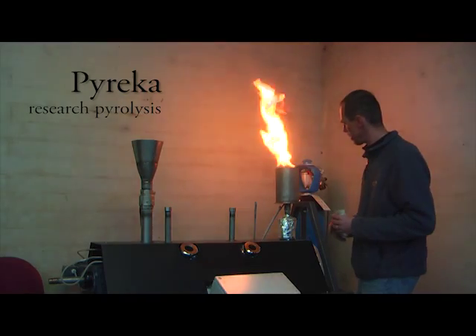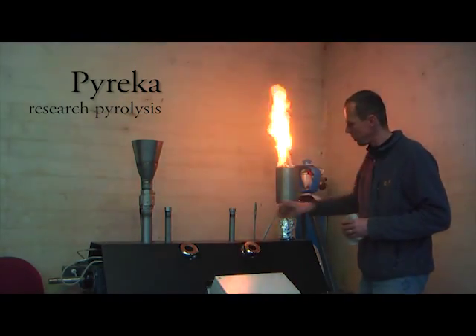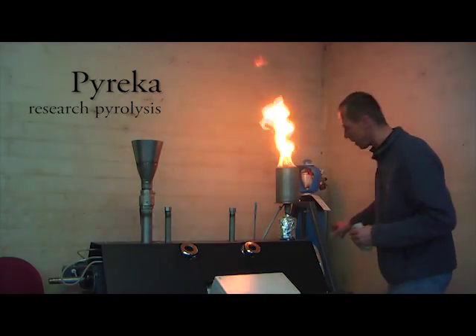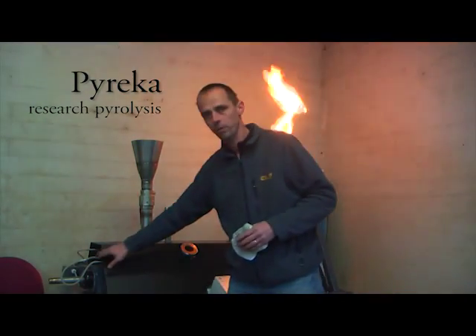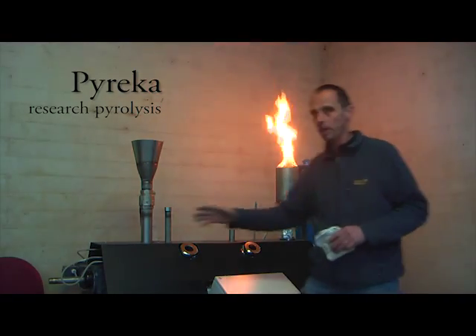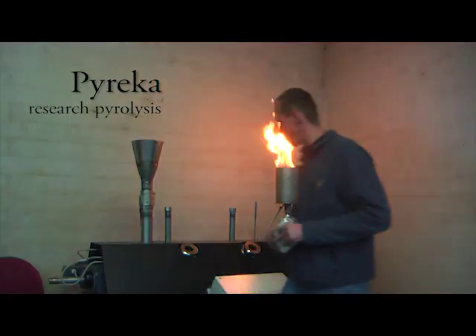We can give inert gas here that is heated up to the temperature of the reactor. We can give it at the exit of the biomass and give inert gas for the gas flow at the beginning. We have a hollow axis where we can get samples from the gas.